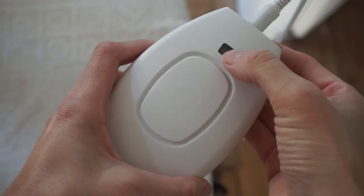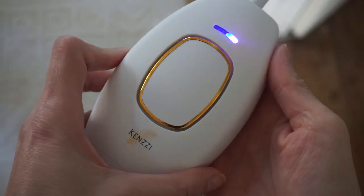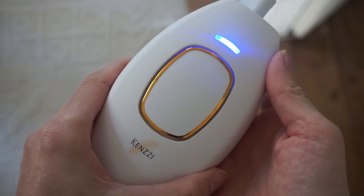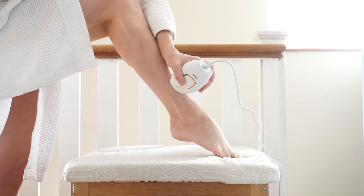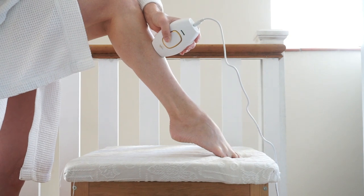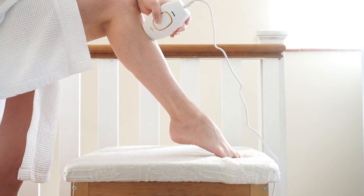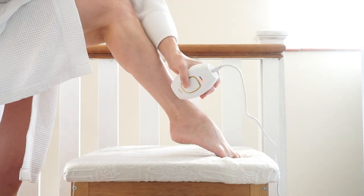To get started, plug your Kenzie in — it's got a very long cord so you can find the easiest spot to use it. Press the green power button on the back, and use that same button to switch up the intensity level. They recommend using it on level 5 for the best results, but it's a good idea to start low and work upwards after a few uses, just to get a feel of it. Place the handset on your skin and it'll start flashing pink when you've got it in the right place — that means it's ready to go. You can pulse certain areas by pressing the button, or use glide mode by pressing and holding, which I find easier on the legs. You can work on one area with up to three passes — a pass is when you run up and down the same area you're treating.